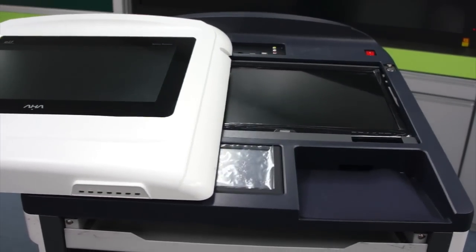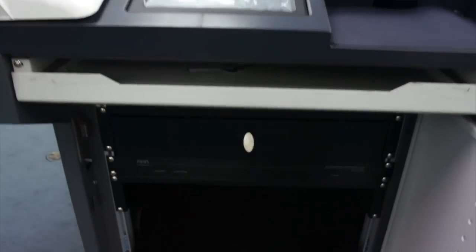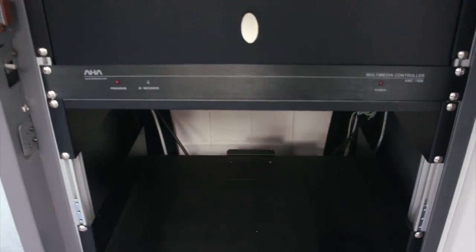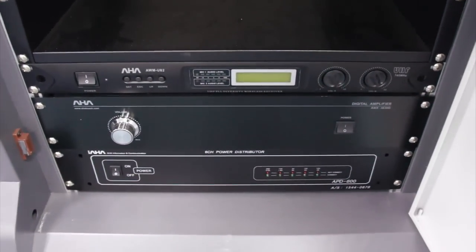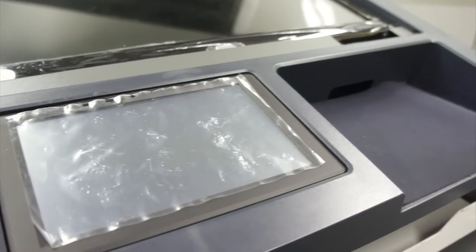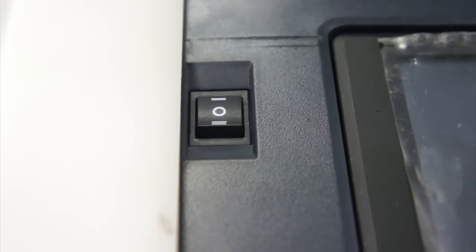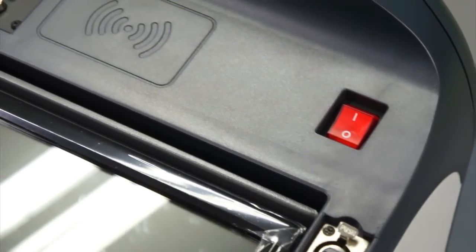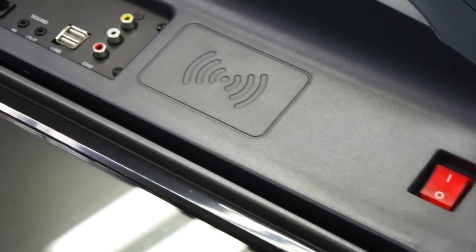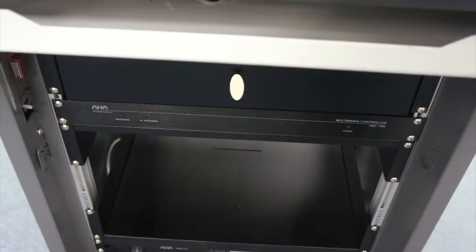Fully opening the ELF will reveal its LCD tablet monitor, mouse pad, 7-inch touch control pad, equipment storage drawer, and operational hardware. Beside the 7-inch touch control pad, the LCD tablet monitor's elevation control switch can be found as well. Above the tablet monitor are the gooseneck microphone connection, power switch, RFID card reader, and laptop and external hardware connection interface.